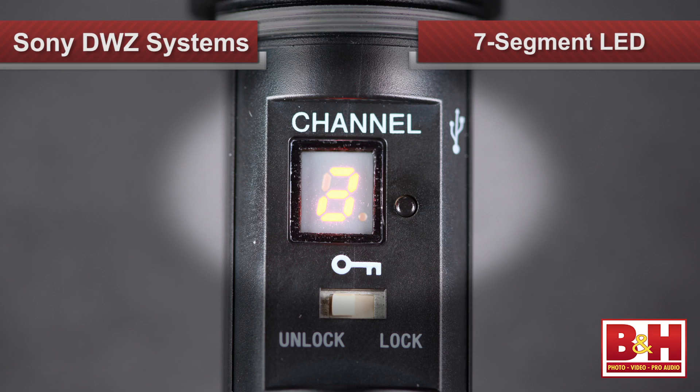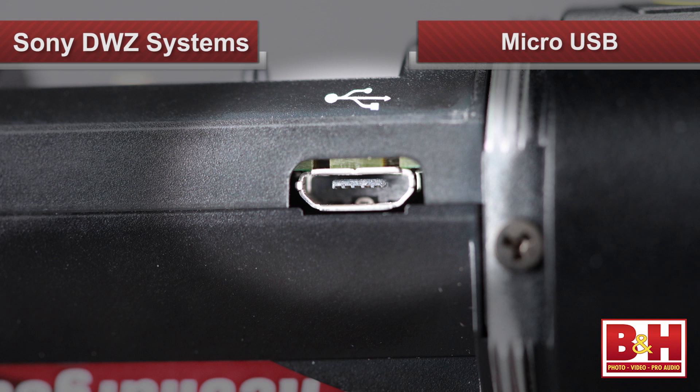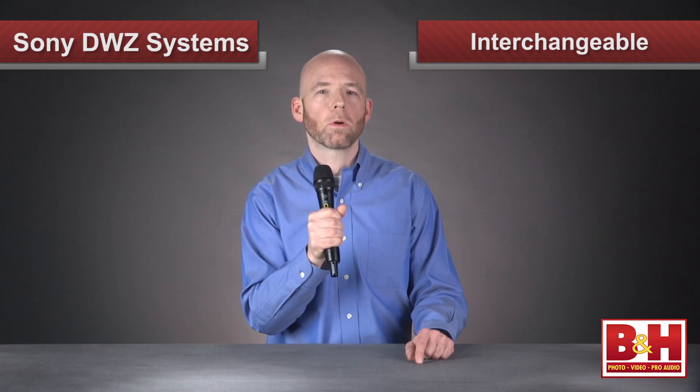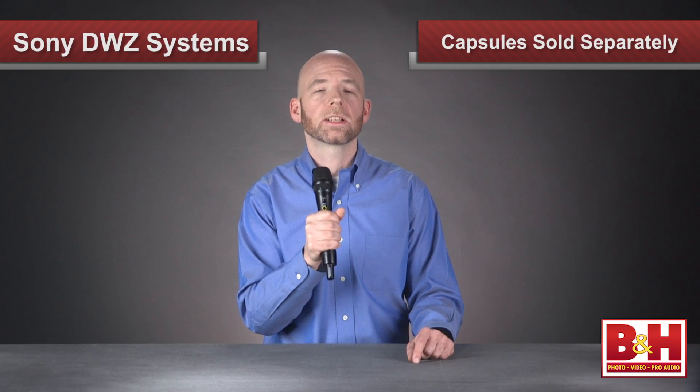Also in here are controls that allow us to set the RF mode and channel for the transmitter, and a seven-segment LED to indicate the channel and mode. Smartly, Sony has included a button lock switch that locks out the buttons so you don't accidentally mute the mic, power it off, or switch channels during use. The micro USB port in here is for firmware upgrades. The transmitter antenna is at the bottom of the mic underneath this cover. The ZTX-M01 comes with a dynamic cardioid capsule, but the capsule is interchangeable, so if you want to swap it out with a capsule with a more narrow or wider pickup pattern, or even a condenser capsule, you can do that very easily, and those capsules are sold separately.